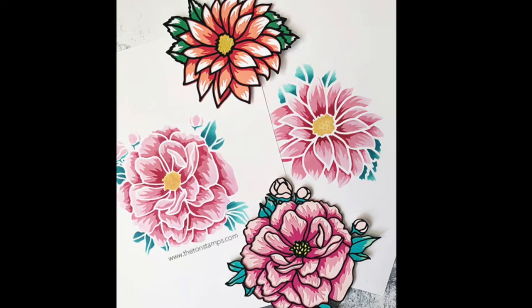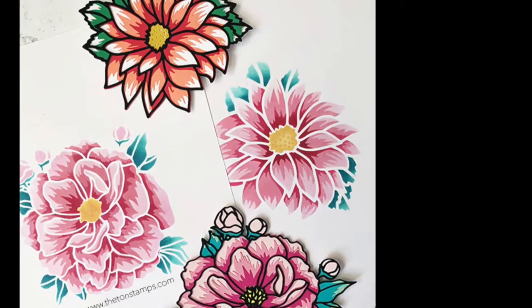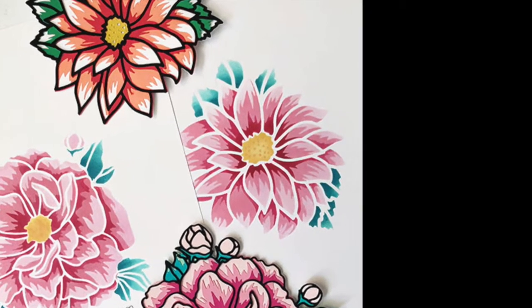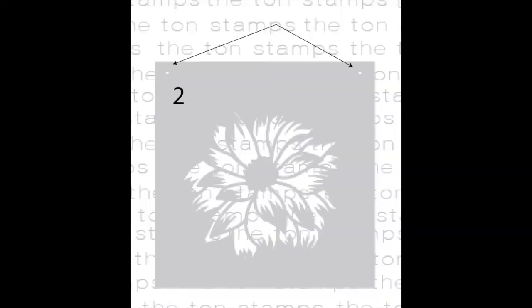Hey guys, Effie here. Today I'm introducing our layered Dahlia stencil SVG cut file. It contains five images total. Four of the images are layering stencils, and then the last fifth image will cut out the Dahlia cluster after it's all been colored. But you may want to cut out that cluster image first and then blend the color onto that piece.